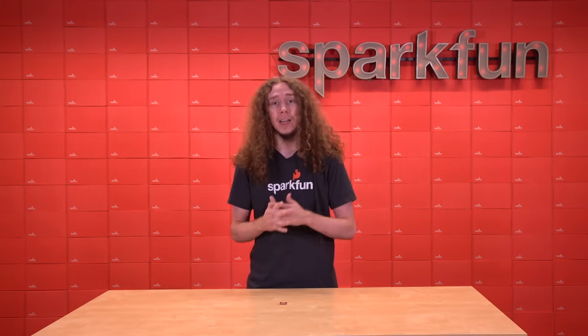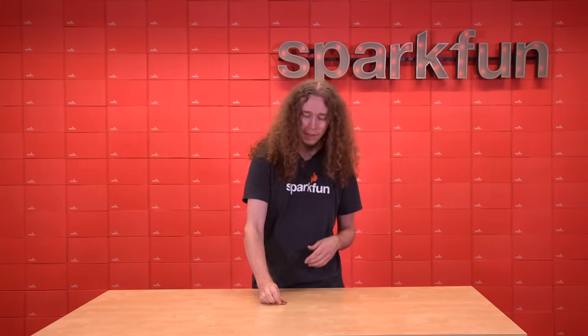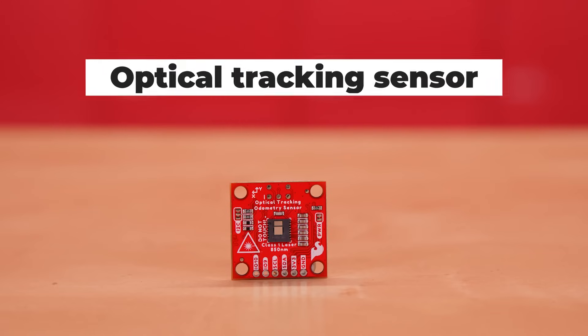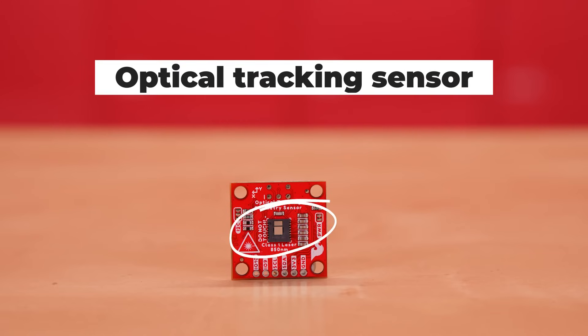But today we are announcing a brand new sensor to add to your toolkit. Introducing the SparkFun Quick Optical Tracking Odometry Sensor. The primary component on this board is an optical tracking sensor, very similar to a mouse sensor that measures X and Y displacement with a laser.